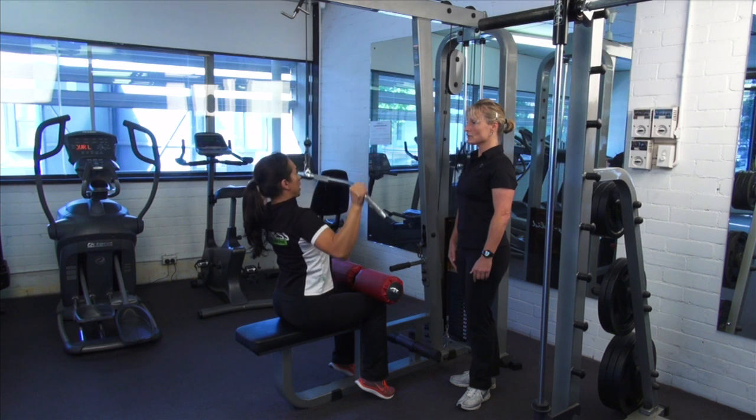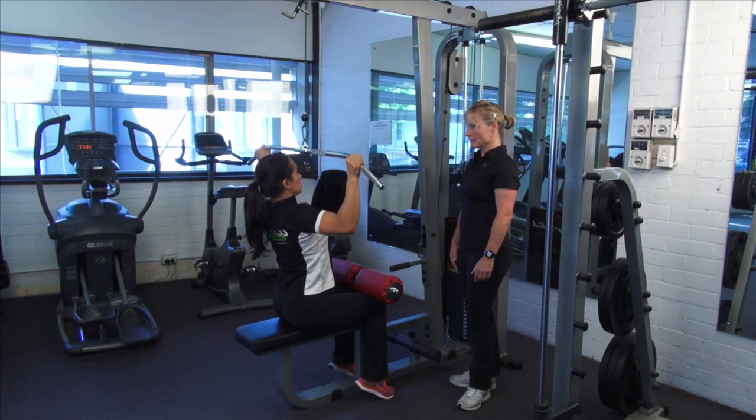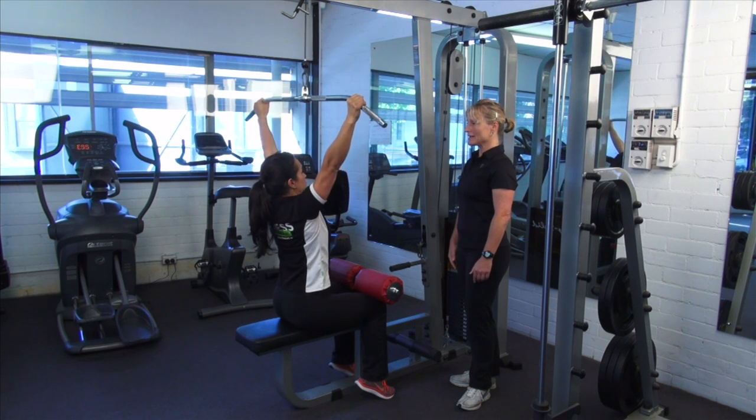Alternatively, you can think about trying to pull your elbows down into your ribs. As you pull down, I want you to breathe out on the hard part, which is the effort part.